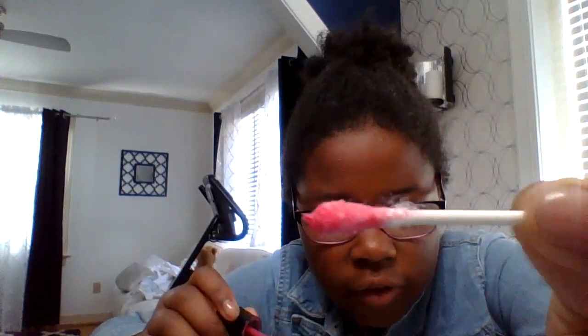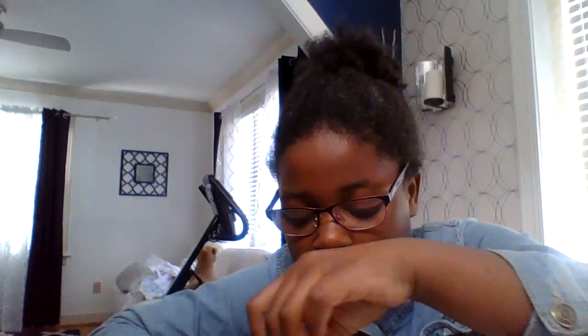It should look kind of like this when you're done. You can just dip it inside the nail polish, but I would not recommend that. I did a very bushy one — see this? You don't want this.